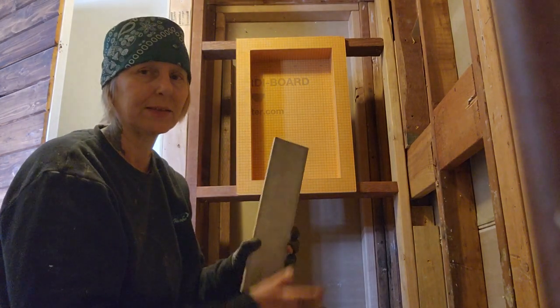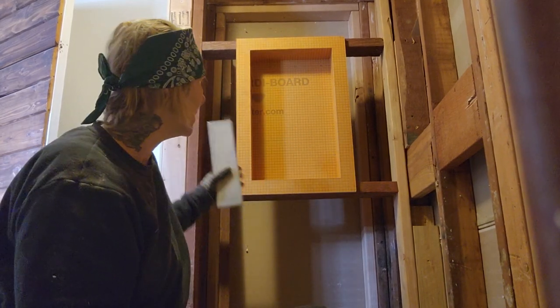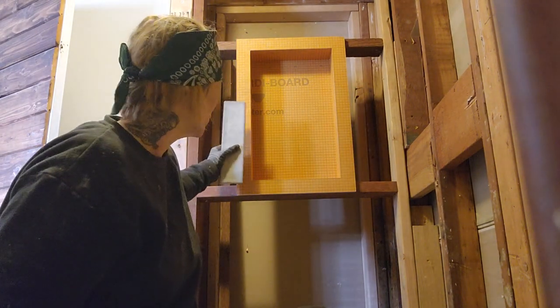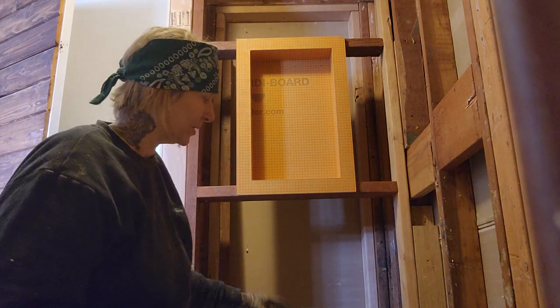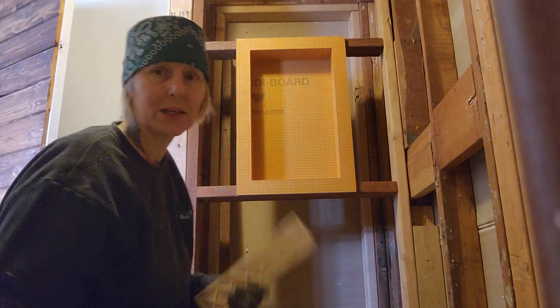I like it stacked this way better than that way. So I'm just trying to find a happy medium — to where it's gonna fit this way, this way, this way, and this way. My short pieces are going to be on the bottom and I'm going to end up with a full piece on the top.